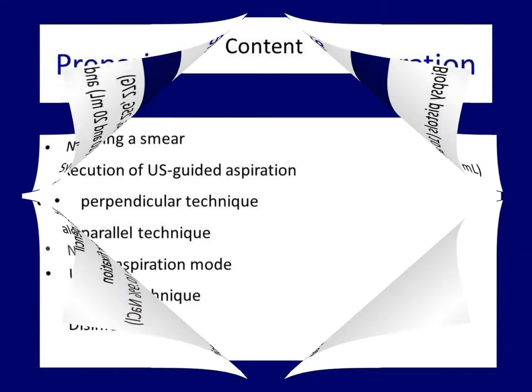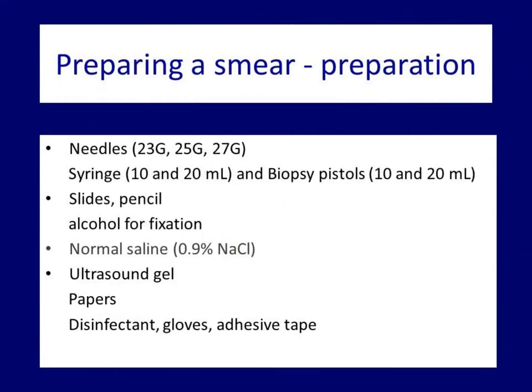What preparations are needed to prepare a smear? In this table I have enlisted the necessary supplies. We can work without using 20 ml syringe and 20 ml biopsy pistols. On the other hand, by using these larger caliber accessories we can save on the number of punctures in larger cysts.